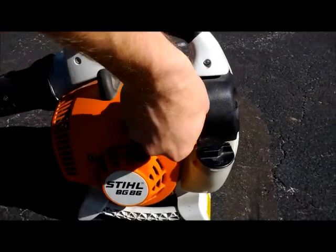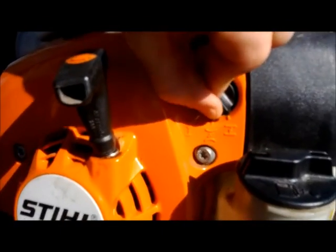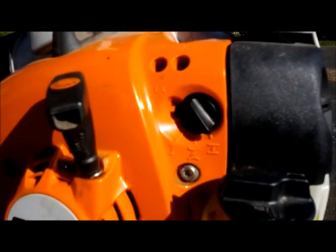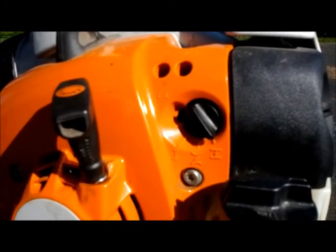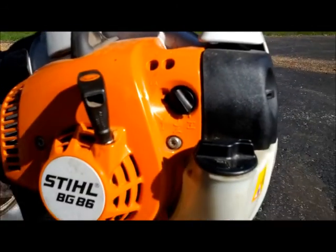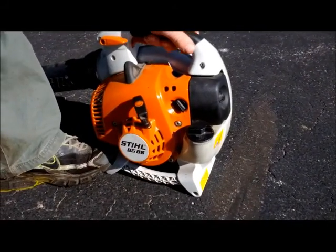On this particular model, you take the black switch and put it all the way to the left to choke it. Then you want to put your foot down here to hold it to the ground, because you're going to be pulling up on the recoil.